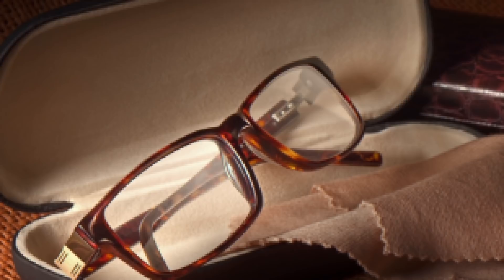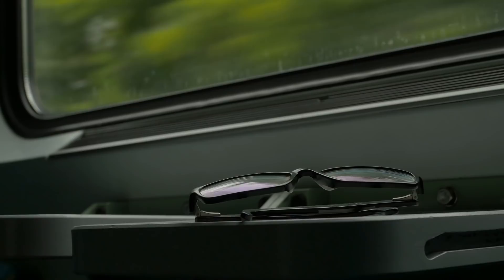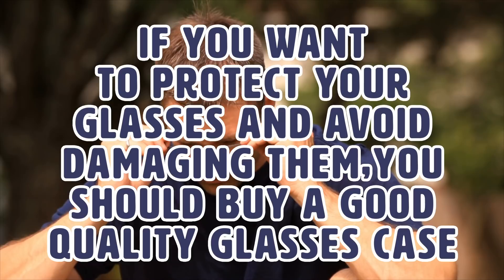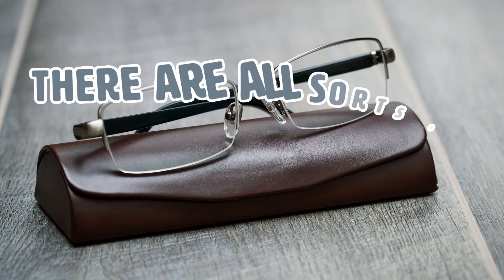Store your glasses properly. This is one of the easiest ways you can avoid damaging your glasses. When you are not wearing them, store them away properly — not only will this keep them away from dust and dirt, but it will also protect them from getting scratched or broken. All too often, people lose their glasses case and just put their glasses anywhere — in a crowded purse, on a table, in the bathroom. If you want to protect your glasses, buy a good quality glasses case and always put your glasses in it when not using them. If you don't like big, bulky cases, you can buy smaller, sleeker ones.